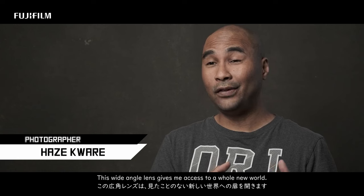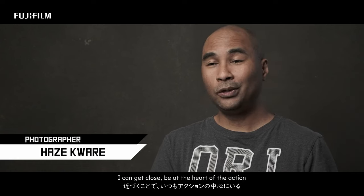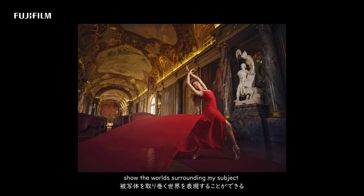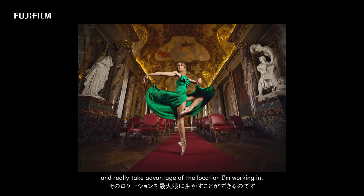This wide-angle lens gives me access to a whole new world. I can get close, be at the heart of the action, show the world surrounding my subject, and really take advantage of the location I'm working in.